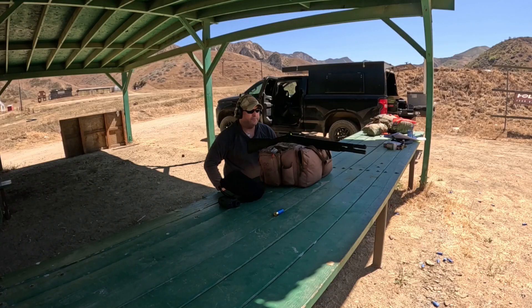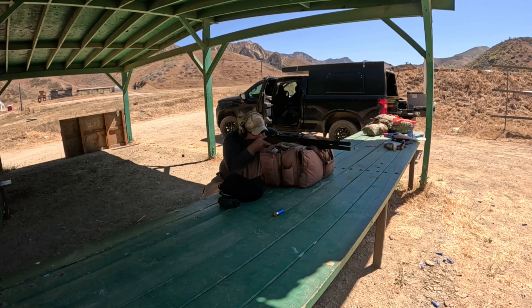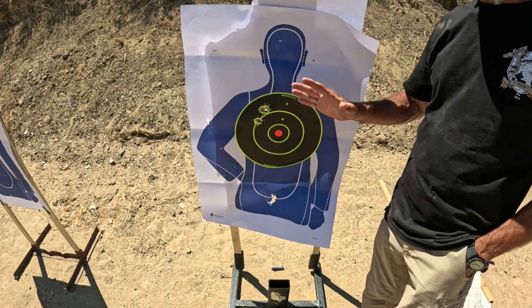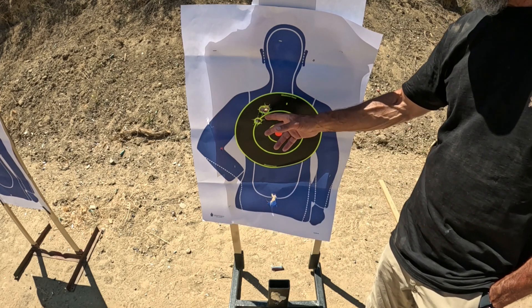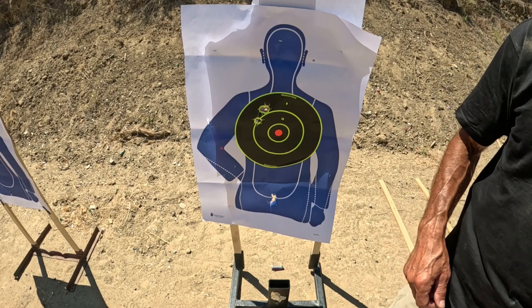We are about 37 yards from the silhouette target. We're using slugs — the Federal Premium Tactical Rifled Slug, two-and-three-quarter inch. This is the Mossberg 940. It's got a red dot sight, which makes it easier to get precise, repeatable aiming. This is absurd — headshots all day long. I've taken headshots on paper targets out at 50 yards with 100% success. It just shines.